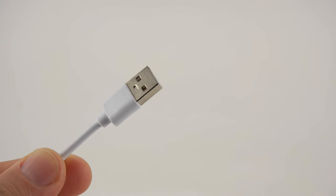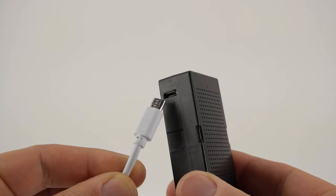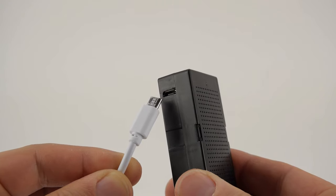To get started, plug the included micro USB charging cable into a suitable USB charging port, then connect the USB cable into the battery. Allow the battery to fully charge before inserting it back into the drone.